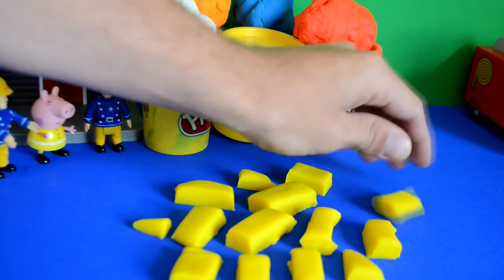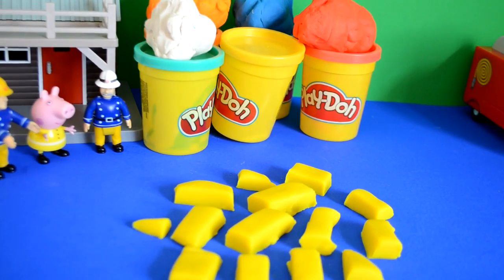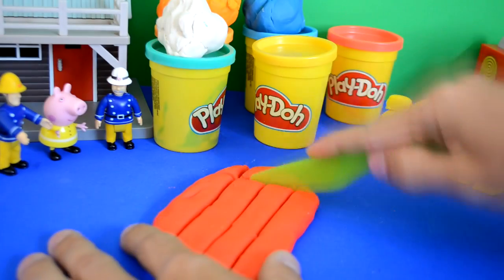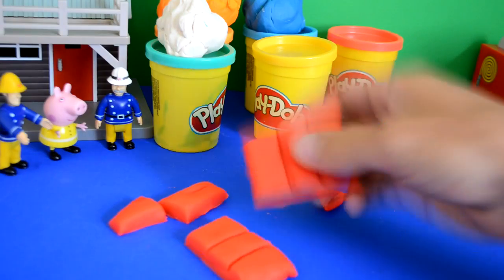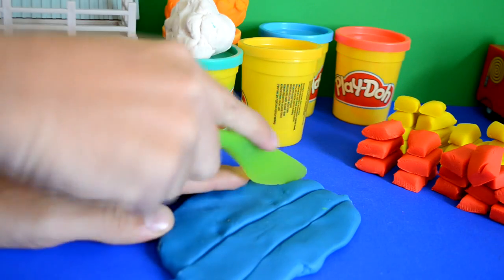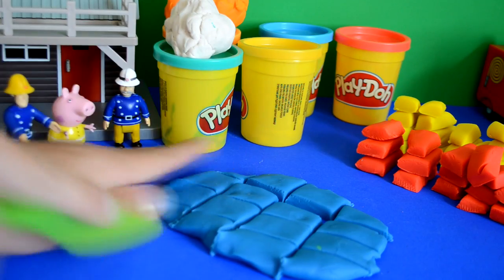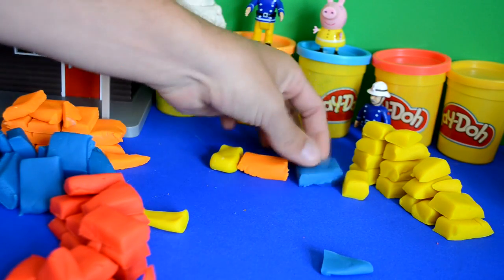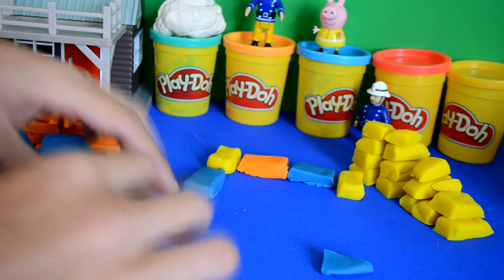They're going to make bricks out of different coloured Play-Doh — as simple as that — and then they can start building. The same applies with the red: cut along and cut each individual brick, then separate them. Then they do the blue. It's a lot of fun because you can build anything you want — you could even build a house. Once all the bricks are cut — orange, blue, red, yellow — they can start to build the Play-Doh garage for Peppa's fire engine.